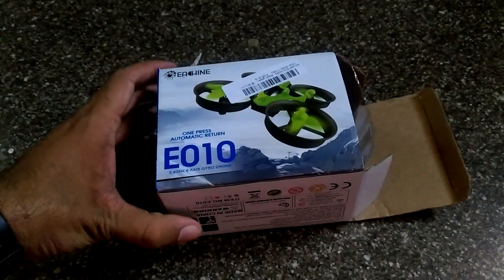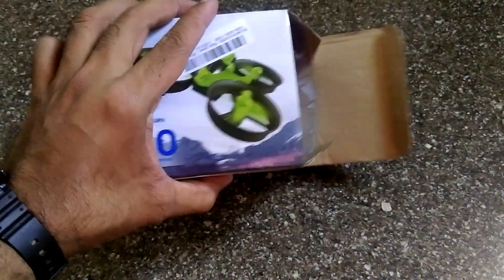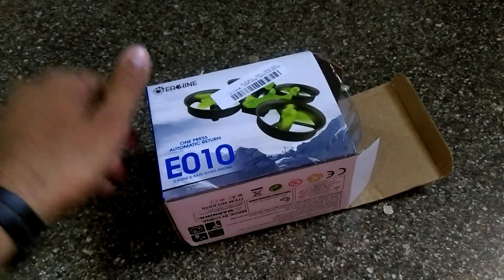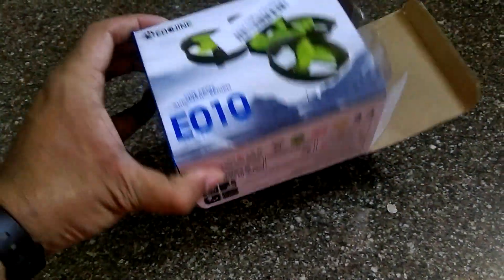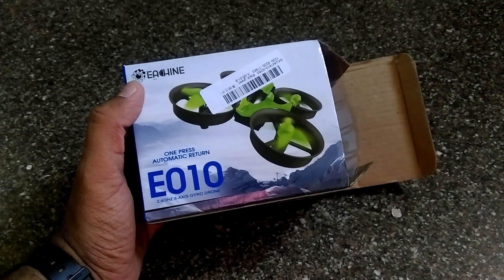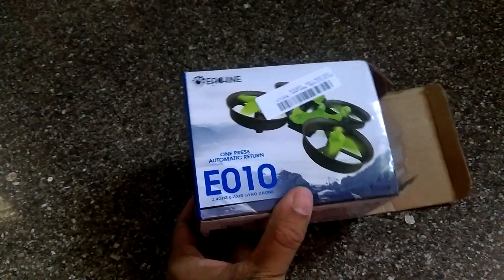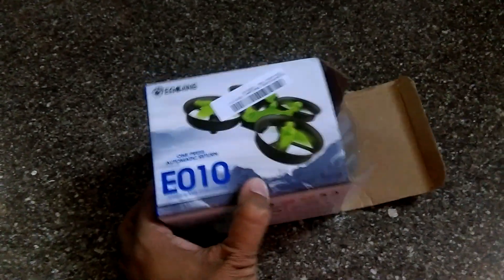This did not cost me more than twenty dollars, and the shipping took hardly a week from China. If you're wondering, you can get it from banggood.com — let me know if you need any assistance. I was lucky enough that it didn't get me into trouble with customs. This is the Eachine E010, and that's the story of my very first drone.